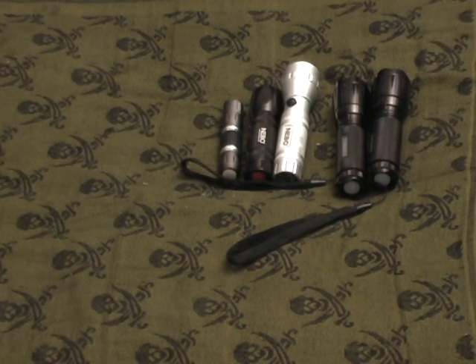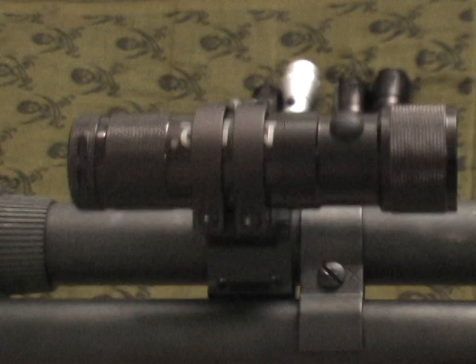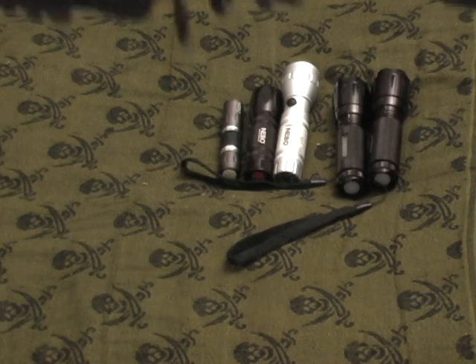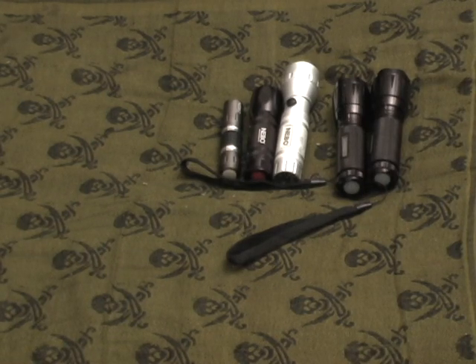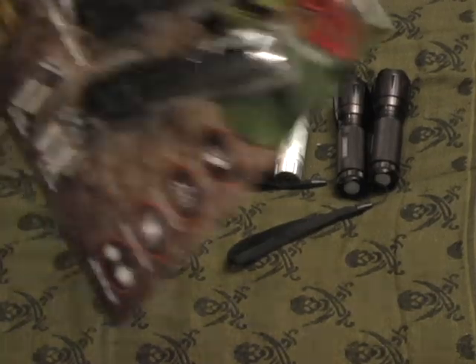If you look at a couple of my firearms — on my shotgun here there's a Nebo flashlight mounted on it, and on one of my ARs, same thing, a little Nebo flashlight mounted on there. They're not too bad. Anyway, specifically what I picked up today from Sam's Club is a brand called Rocky tactical grade flashlights.